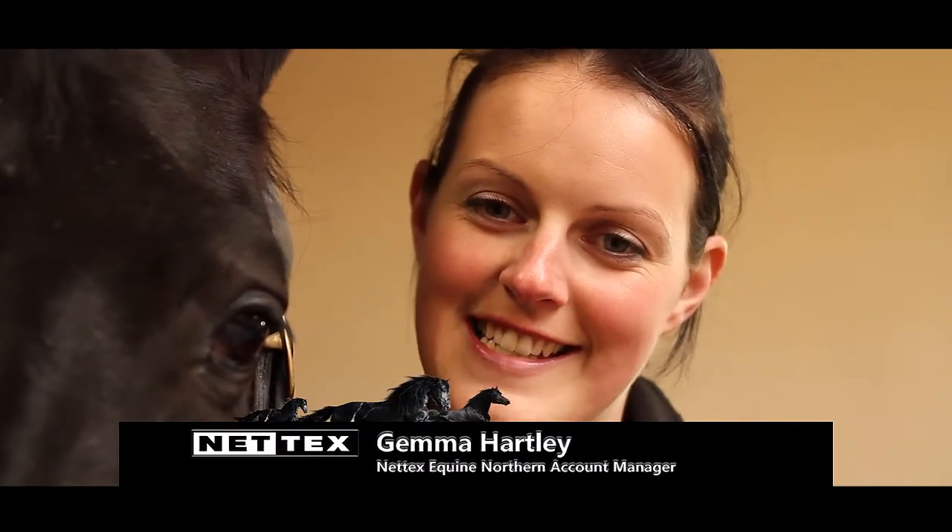Hi, my name is Gemma Hartley and I'm the Northern Account Manager for NetX. I'm a BHS II Qualified Instructor and I'm going to be showing you some products from NetX. I'm going to be applying a poultice to this horse's foot. Poultice can be applied either wet or dry depending on the horse's injury. I'm going to be applying a wet one today.